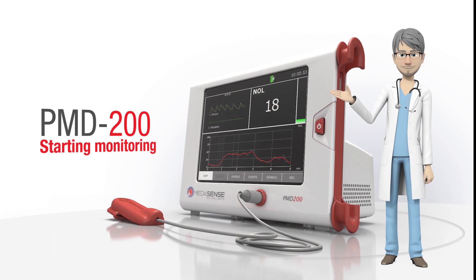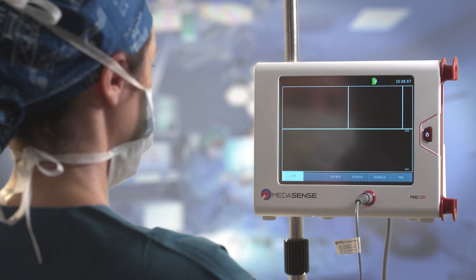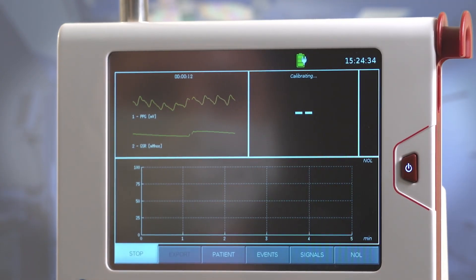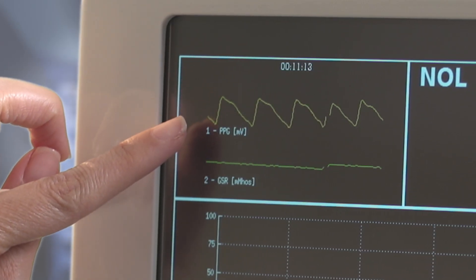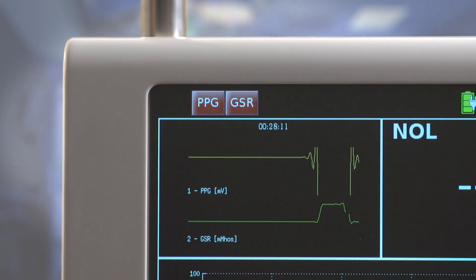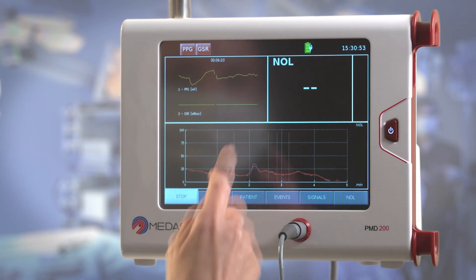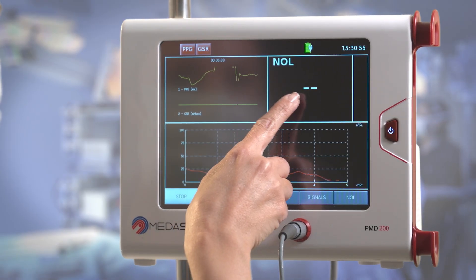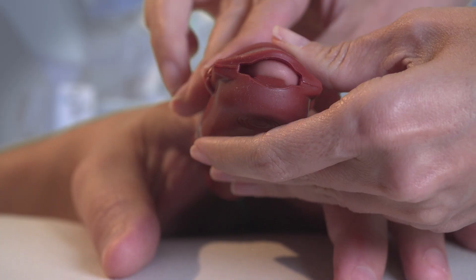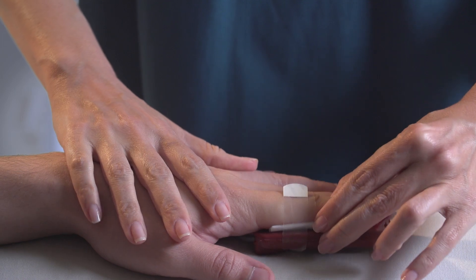Starting the monitoring session. Following induction, press Start to initiate calibration. Make sure the PPG signal presents a solid cyclic formation. The NOL will appear within 30 seconds. If a warning indicator of any of the sensors is highlighted in red, the monitor is not obtaining the signals adequately. In this case, readjust the finger probe contact with the patient's finger.